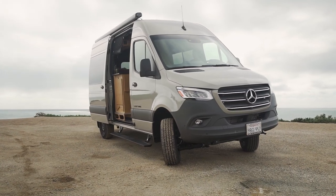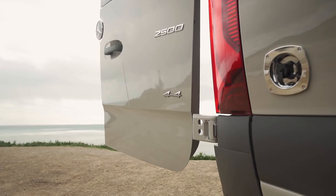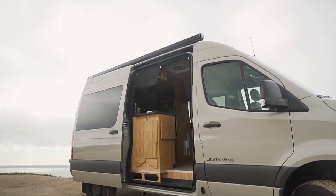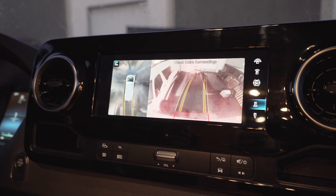This beautiful home on wheels is built on a 2022 Sprinter 144 4x4 chassis. The 144 chassis is our favorite to build on because it can fit in any parking space with ease, especially when using the incredible 360-degree camera.